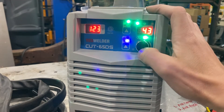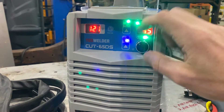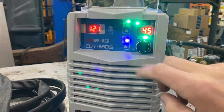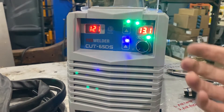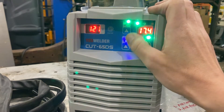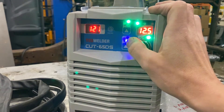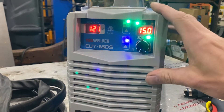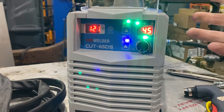The next two settings make the most sense to me. The third is the amperage: connected to 110 volts, you have 10 to 45 amps; connected to 220 volts, you get up to 65 amps cutting power. The fourth is post-flow air — how many seconds air continues to flow from the torch after you finish cutting to cool it down. I've had it set around 10 to 15 seconds all week and that seems fine. Feel free to let me know in the comments what the correct setting is, because I honestly don't know.